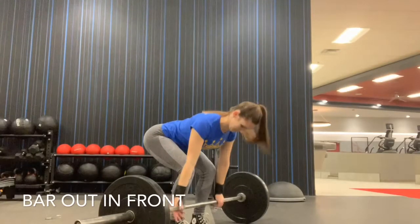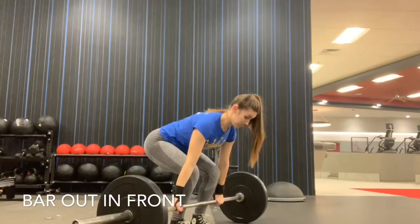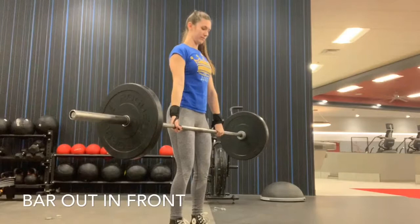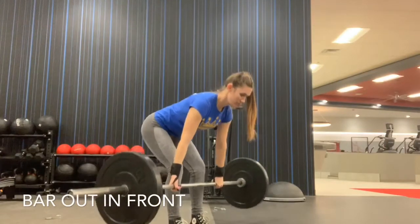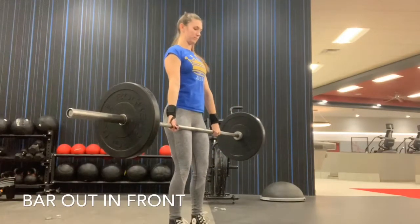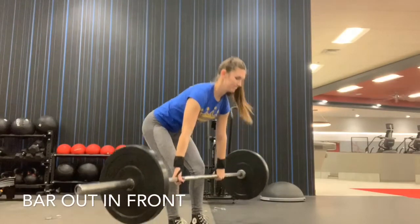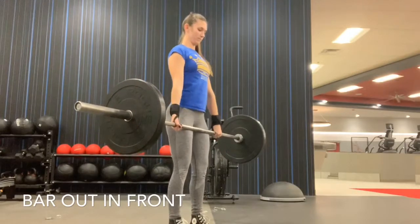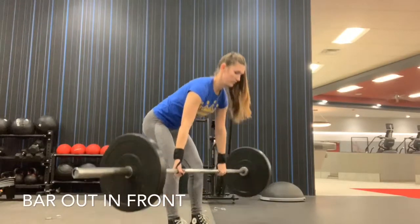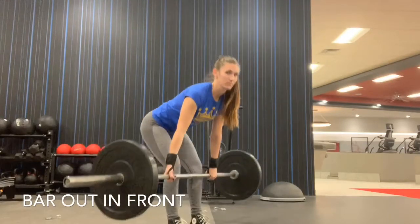Now this one is a little bit harder to identify, so I've slowed the footage down. Watch the bar come out and around the knee and then connect back into the mid-thigh. The bar is coming too far out in front. Instead of pulling the knees back so the bar can travel in a straight line — which is more effective and allows you to handle more loading safely — she's actually pushing the bar out in front and bringing it back into the hip. This is pretty common for beginners doing sets of three to eight reps. Having scrapes up your shin or bumping your knee isn't always a bad thing — it means you're keeping that bar in a good straight path.